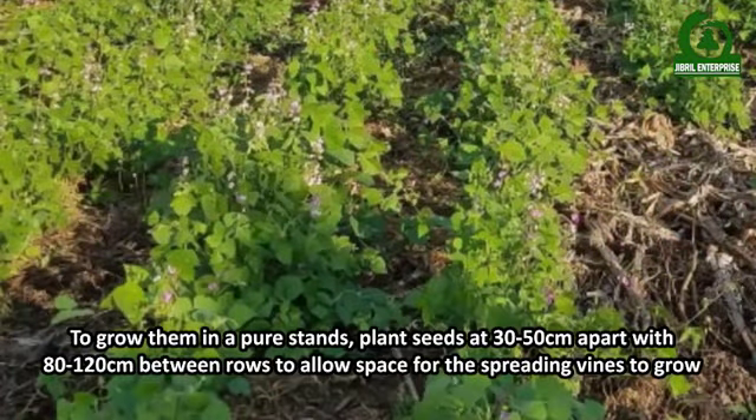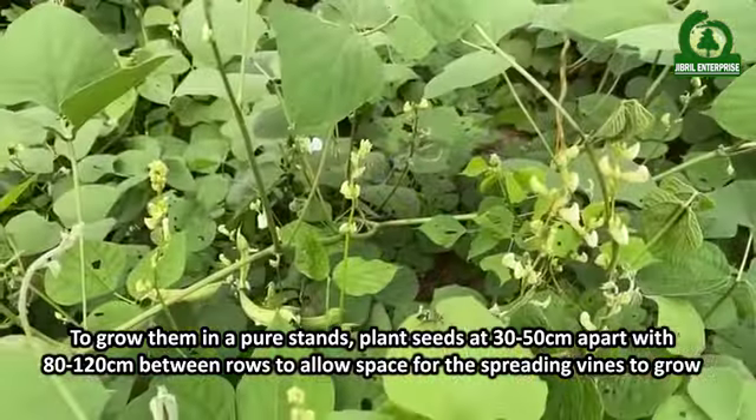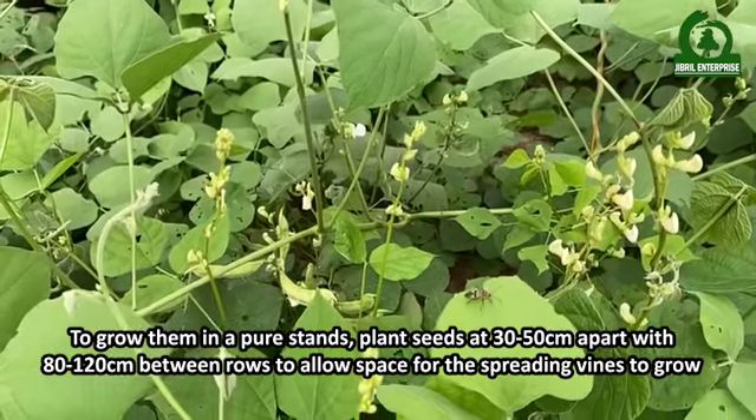To grow them in a pure stand, plant seeds at 30 to 50 centimeters apart with 80 to 120 centimeters between rows, to allow space for the spreading vines to grow.